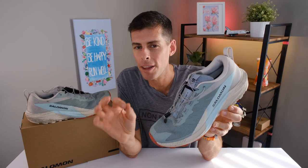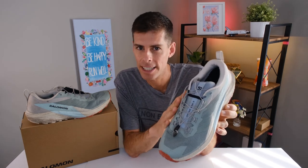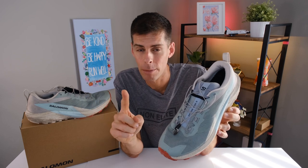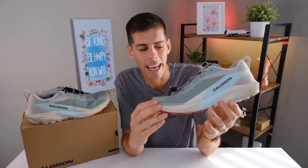Salomon is back with their fifth version of the SenseRide. The SenseRide is a hugely popular trail shoe — it's kind of a mixed terrain trail shoe. It's very versatile, and most likely this is a shoe you're going to get if you do pretty much any trail running. For most of us, the day-to-day runs on the trails, the SenseRide 5 is going to be the one you reach for — the most comfortable, able to run on the widest range of trails. I guess that's why it's in the mixed terrain category.